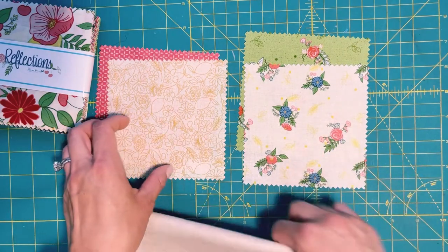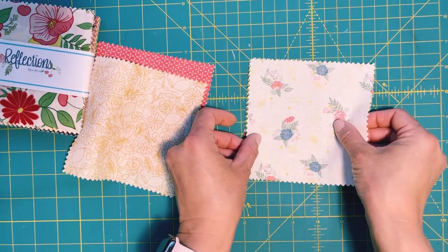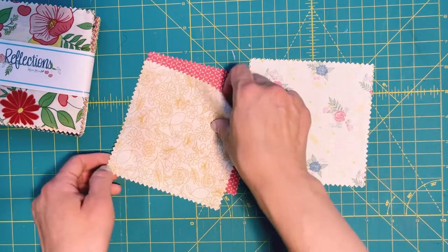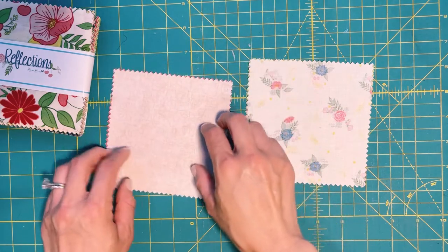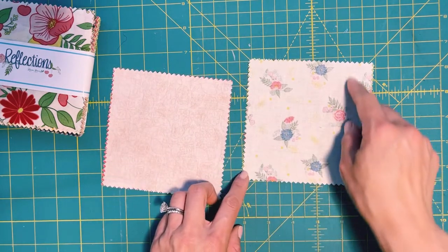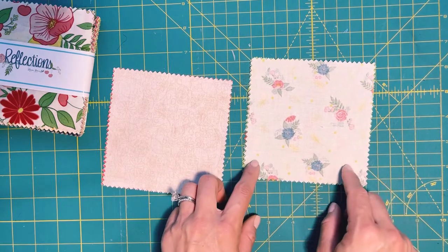I am going to place these right sides together — this is one pair — and do the same with the other pair, right sides together. I am going to sew around the whole thing with a quarter inch seam allowance. I'll be back in a minute.